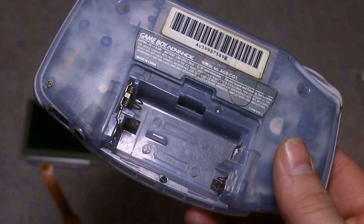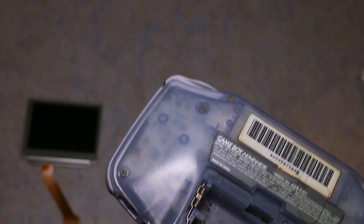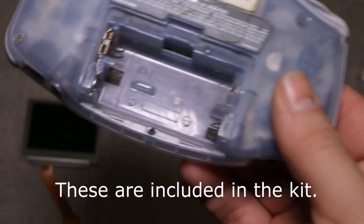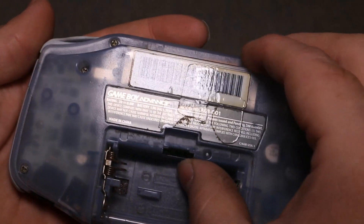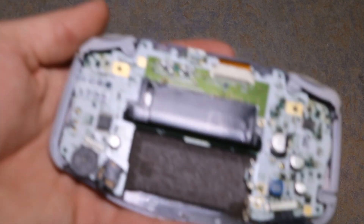I got the Game Boy Advance all unscrewed. You'll need a special screw called a tri-wing screw, along with a Phillips. You can get those online pretty cheap. Let's pull this off — careful not to dump any screws.